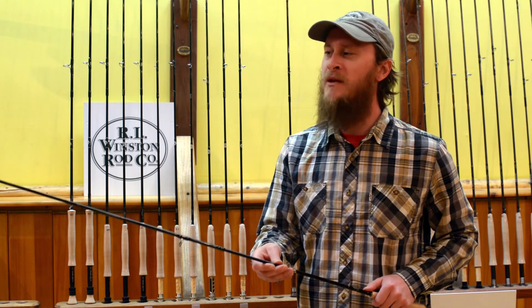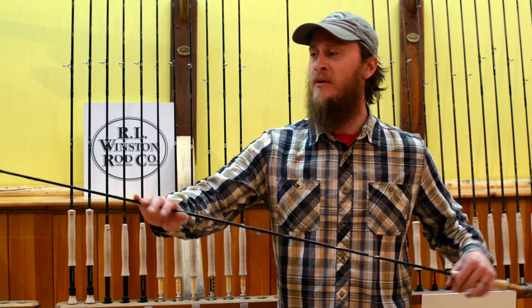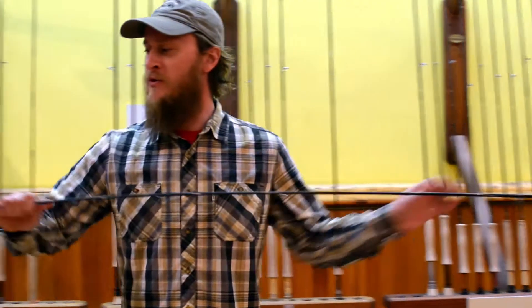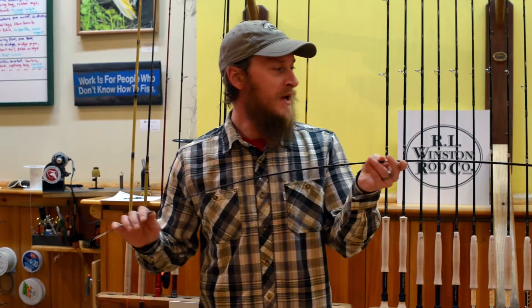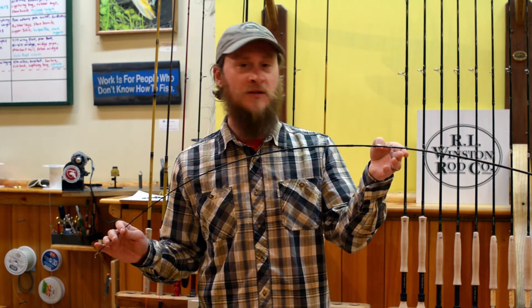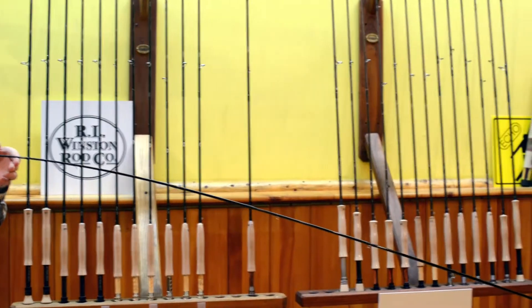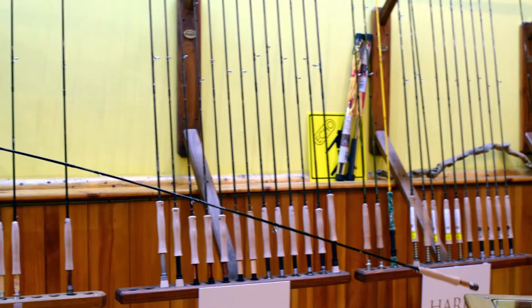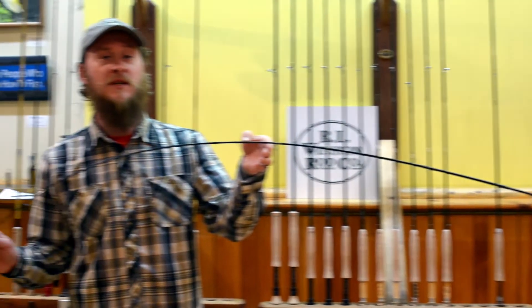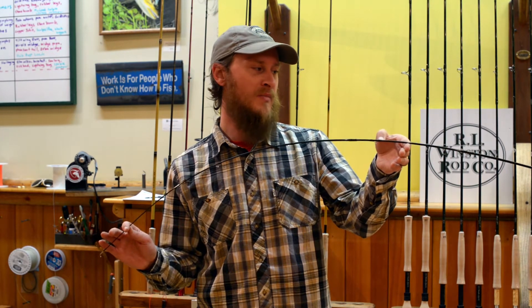I'd call it a medium fast action rod. So it's going to have a whole lot of power, but it's also going to have a whole lot of bend to it, which for trout fishing is awesome because you want that bend both for ease of loading and casting the rod, and also for protecting really light tippets. This is going to stand up great in the trico hatch, the baetis hatch, when you're fishing size 18, 20, and 22 on 5X, 6X, and 7X tippets. It's going to allow the rod to bend and absorb a lot of those head shakes and big runs by the fish.